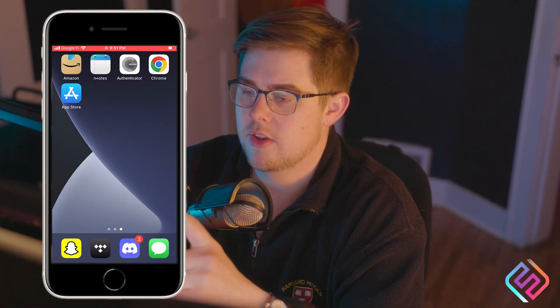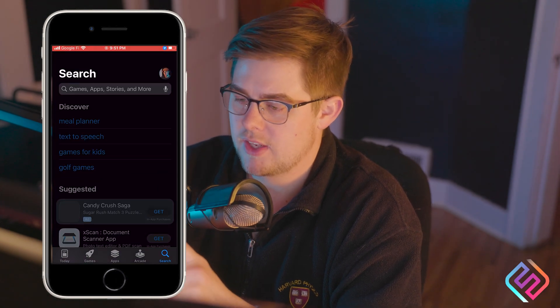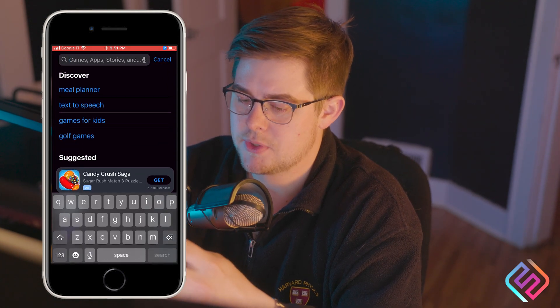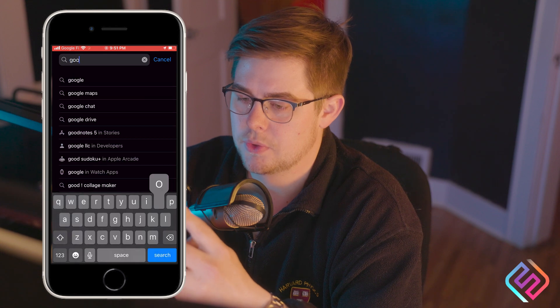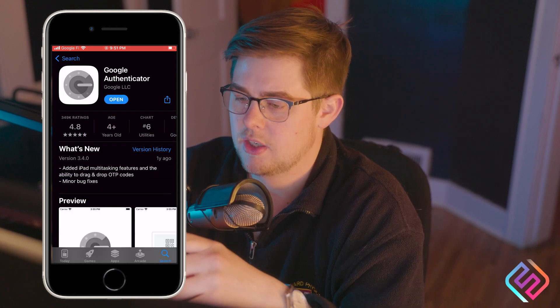I'm going to start recording on my phone so you can follow along. These are the apps I'm going to be using. If you don't have an authenticator app, you can go to the app store and search for Google Authenticator. The one made by Google is what we're going to be using.